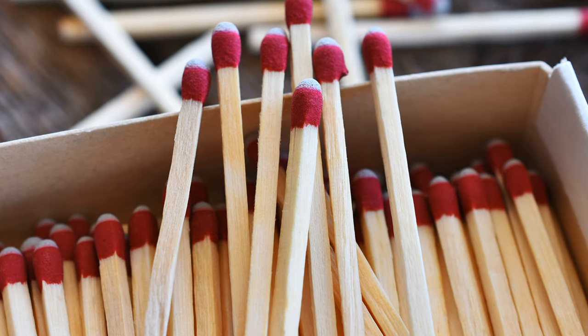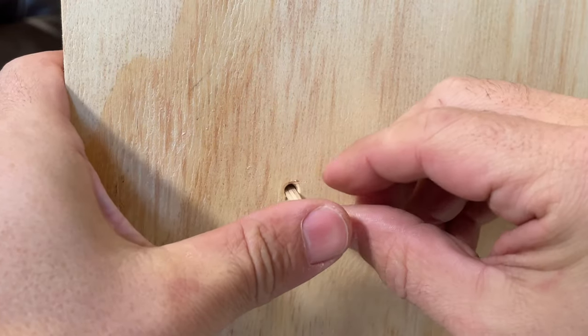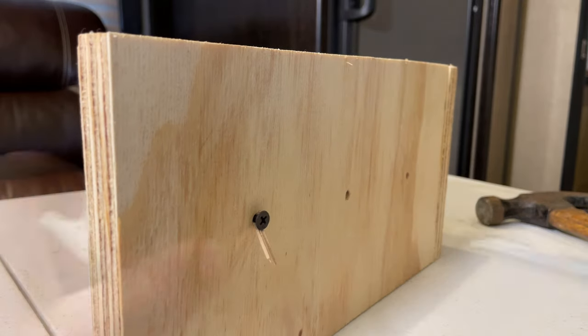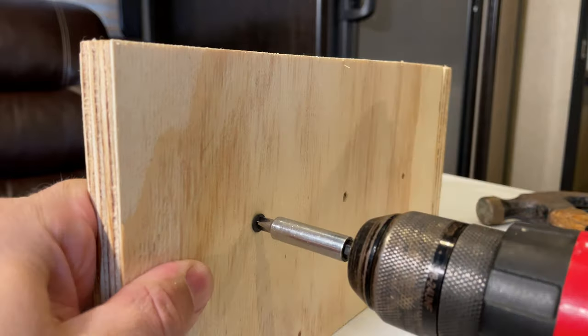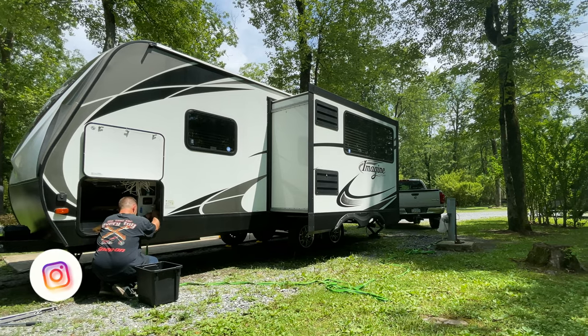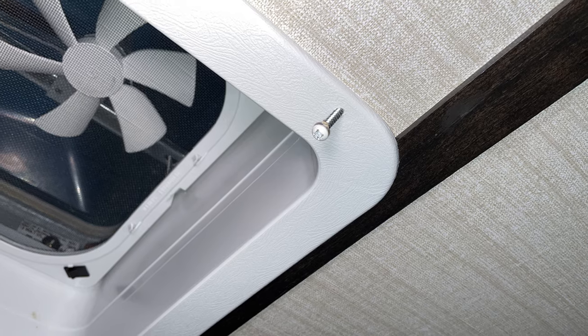The first method will require a couple toothpicks and a screwdriver or a drill. You can also use a matchstick, but if you do, burn or remove the head first. Insert enough toothpicks to fill about half of the stripped hole. While holding the toothpicks, start threading the screw. Once the screw is almost all the way in, you can break off or cut the toothpicks. This is usually the quickest and easiest way to fix the issue. It's a great method if you're on the road and don't have access to a lot of tools or materials. It also works well on screws that have been backing out on their own over time. This method works on quite a few different surfaces, but the toothpicks need some surface area to press against, so it's probably not the best method for thin materials like sheet metal.